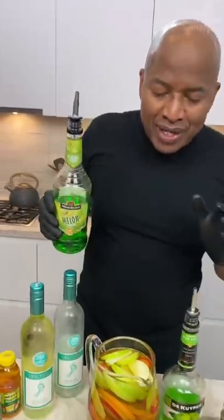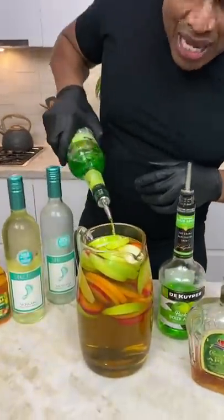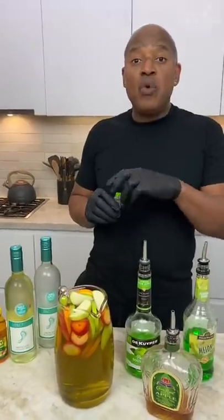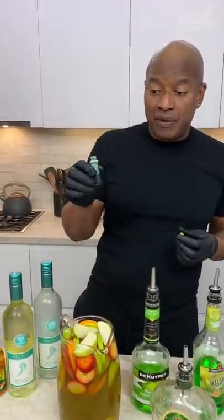The melon liqueur — why? This adds a little flavoring, but I'm mainly using this for color just to get a nice little green in there. If you really want green, you could come in with a little fruit coloring. So we get a nice little drop of green in there.